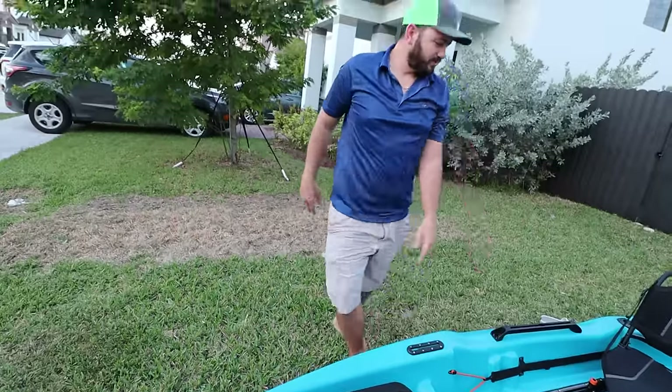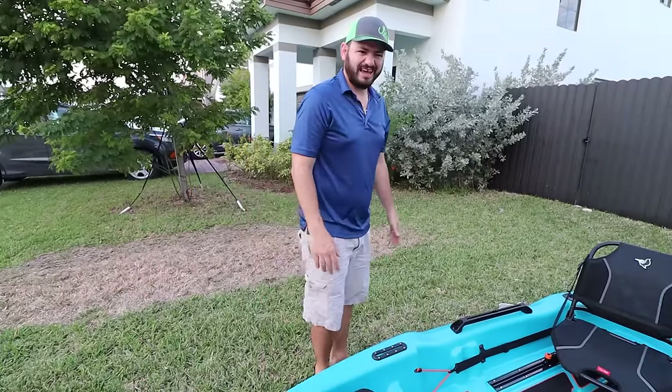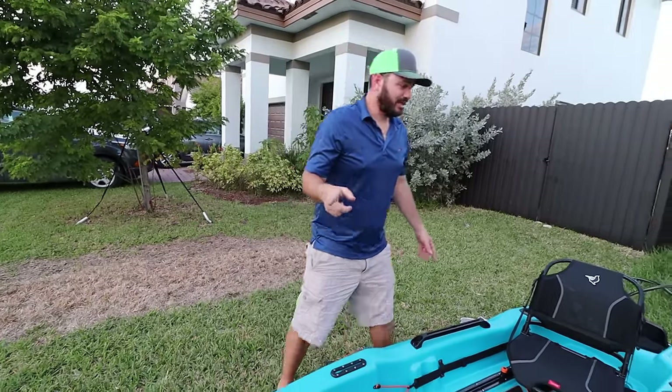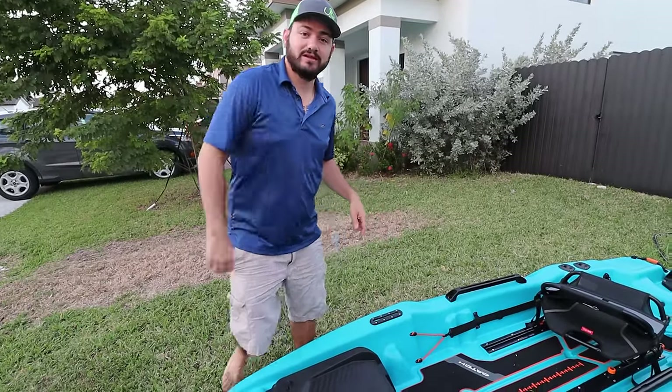Now I want to turn the boat over so you can see the bottom — this thing looks like a real boat, because it's a boat, right? Although the thing says it's a kayak, but it's a boat-boat. So is it a boat? Is it a kayak? Comment below, let me know.